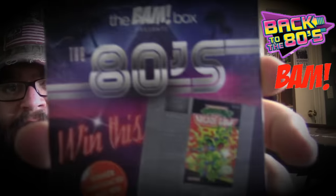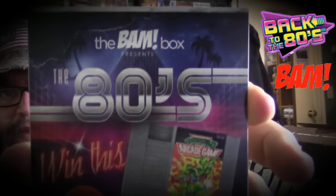The BAM Box 1980s box — winner announced July 8th. You can go online and sign up to win the Teenage Mutant Ninja Turtles 2 arcade game from the original Nintendo. That's awesome, I'm definitely going to do that. What else do we have here?